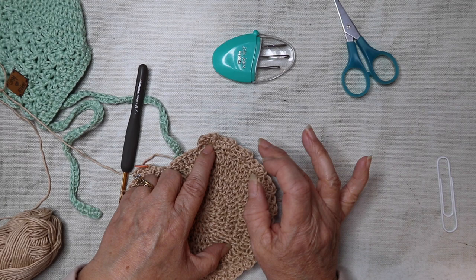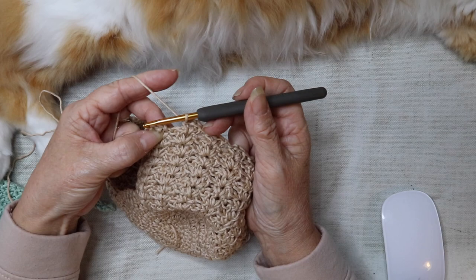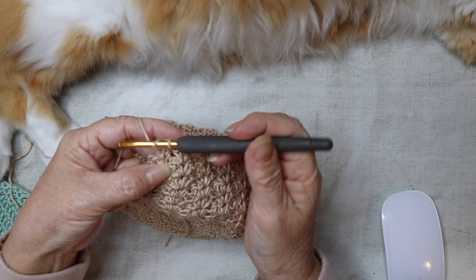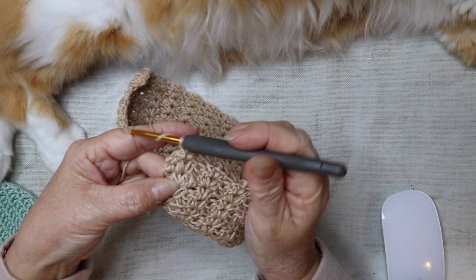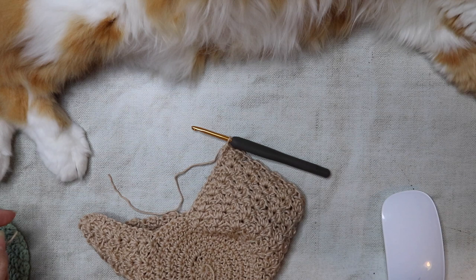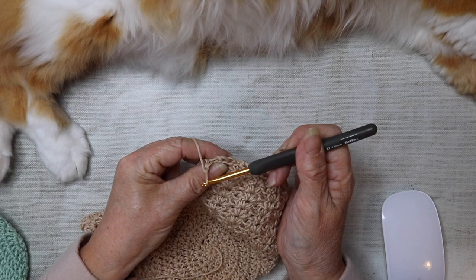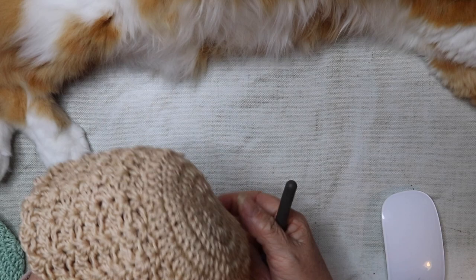I've just come to the last section of the tenth row so I'm just going to finish off: chain one, then double crochet, and then just a half treble into that last stitch there. I'm just going to cut the yarn and pull it through to secure, then just need to turn the hat the right way through. And then we've got the bonnet shape formed there.